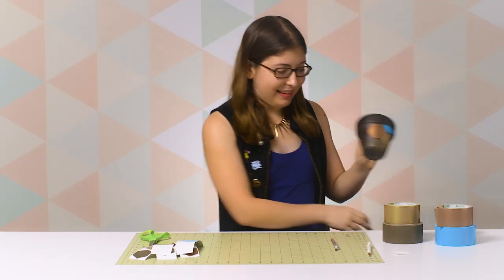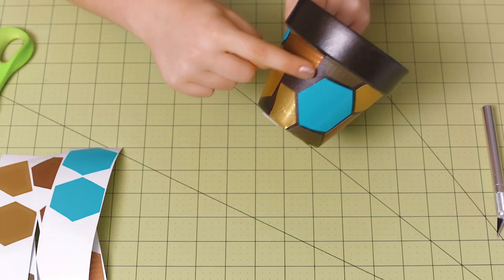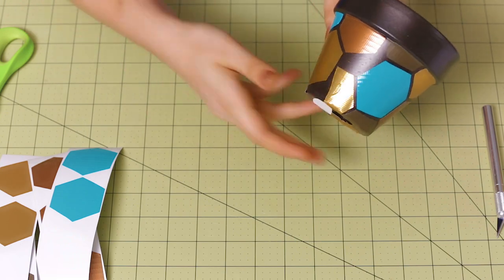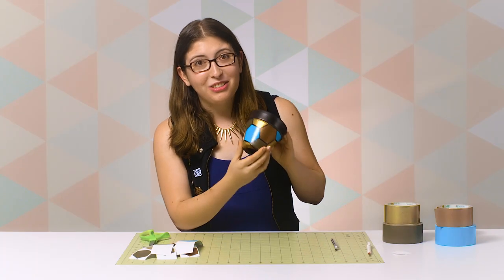So just continue adding hexagons until you've covered the entire bottom of the flower pot. And if they don't quite match up in the back to make a continuous pattern, that's OK. You can just face that towards the wall. And I think the front looks really cool.